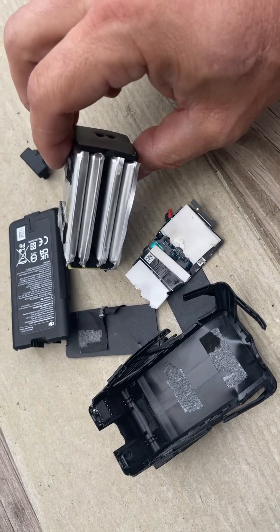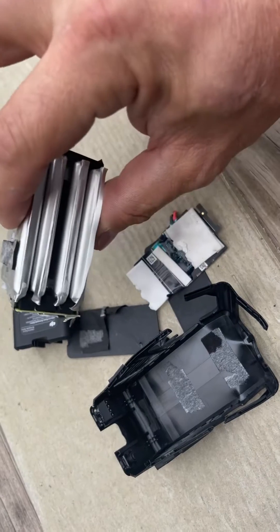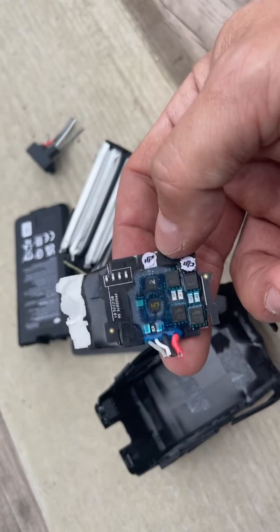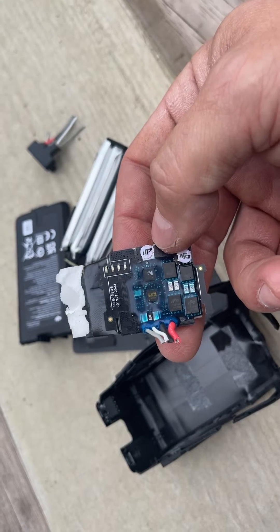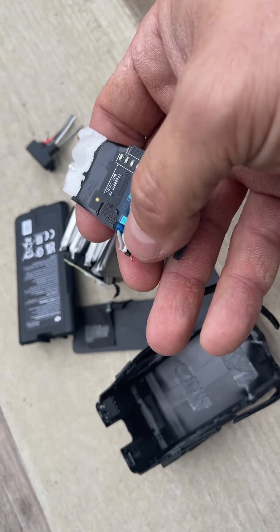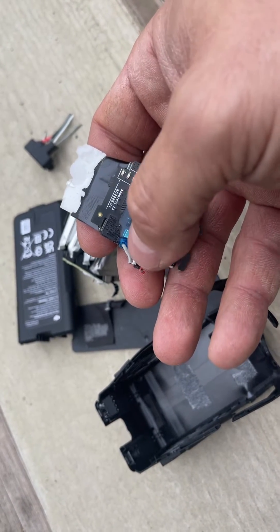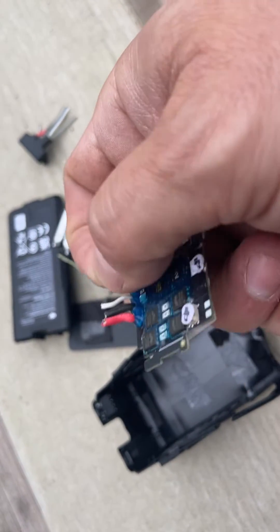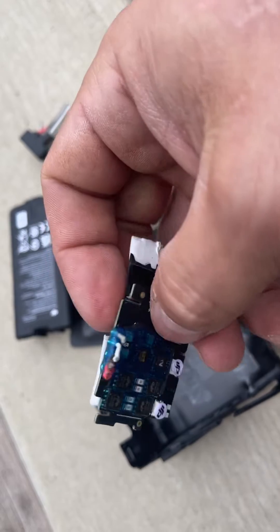It's a 4-cell battery — they call it a smart battery — with your internals here. This is where it caught fire. There must have been a short somewhere in there. I just cut it apart so I could see what was inside of it.